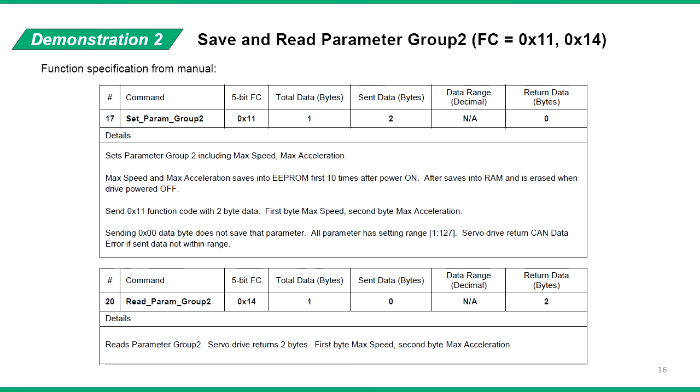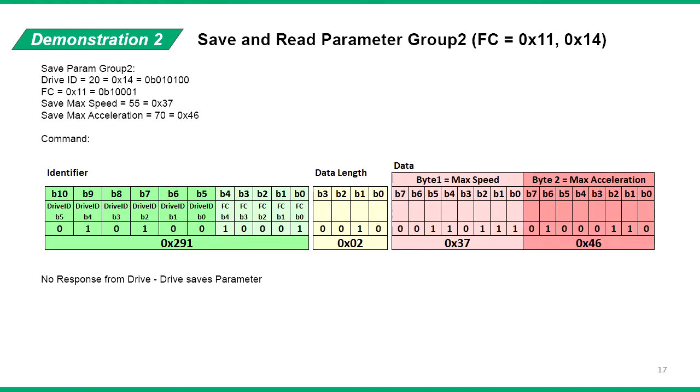In the second demonstration, we will read from and save into parameter group 2, which has function codes 11 and 14. From the CAN manual, we can see that parameter group 2 contains the max speed and max acceleration parameters in the drive. The data length for the save function is 2 bytes, where the first data byte is speed and the second data byte is the acceleration. When reading, send a message with 0 data length and 0 data. Using the same drive ID as before, the message identifier for the save function is 291. Data length is 2, and the 2 data bytes are the speed and acceleration parameters to save into the drive.